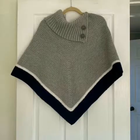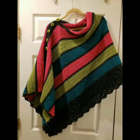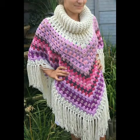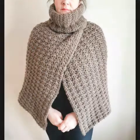Bismillahirrahmanirrahim, Assalamu Alaikum friends, welcome to my channel Smart and Fashion. In today's video I am going to share with you some very lovely and gorgeous crochet poncho designing ideas with crochet cowl neck. You can see very lovely and amazing patterns of crochet cowl neck ponchos and poncho shawls in this video.